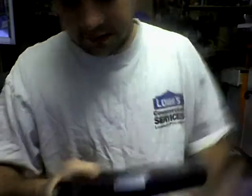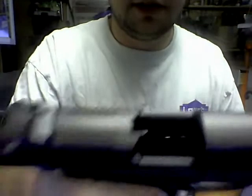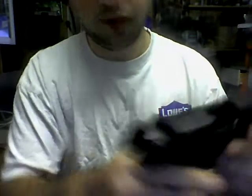First off guys, take the mag out. It is unloaded. There's nothing in there.